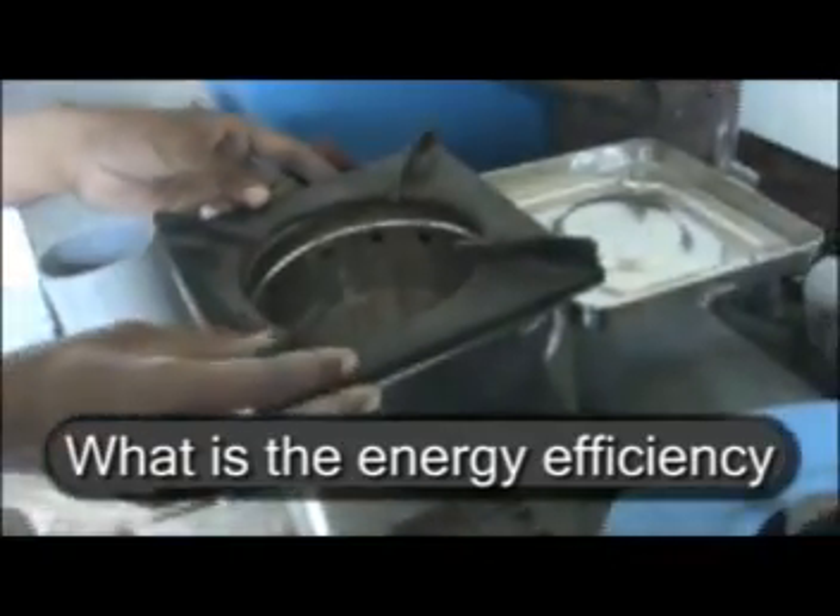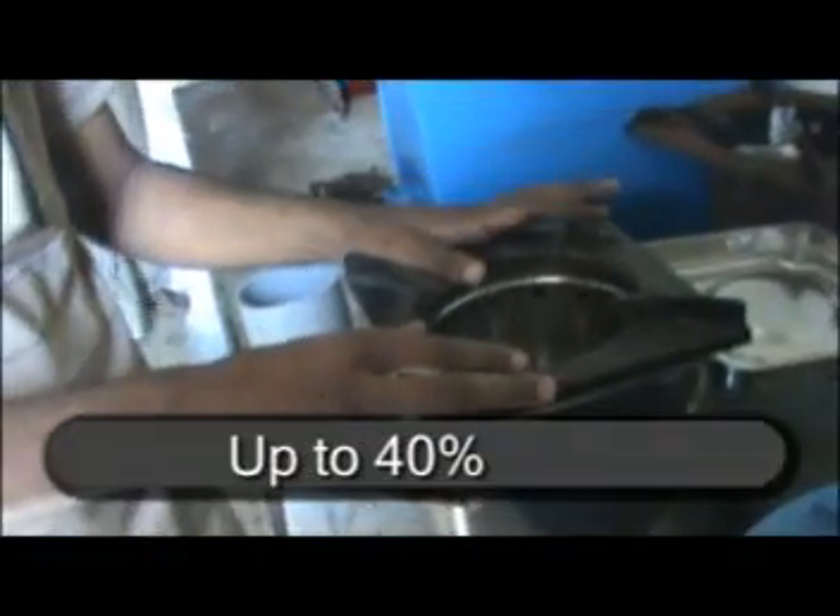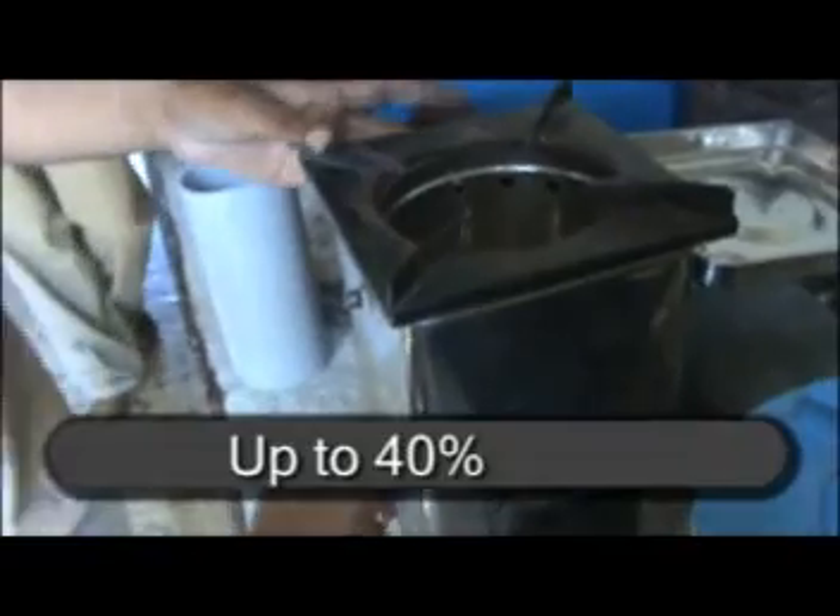Efficiency is up to 40%. As compared to traditional stoves where all the embers and fire come out of the place where we put the wood, here everything is contained. This is approved even for use in the forest, because even if we cook in the forest nothing goes out — everything is contained within the stove. And we can safely dispose of the embers or charcoal. That's a major advantage.